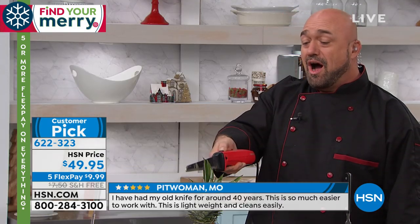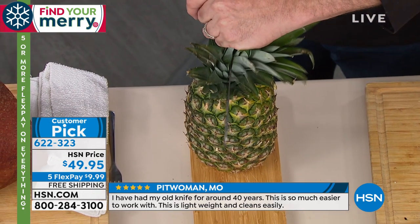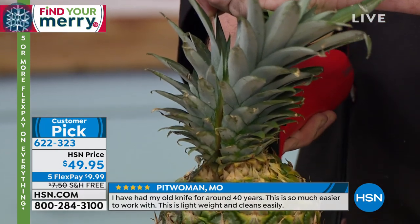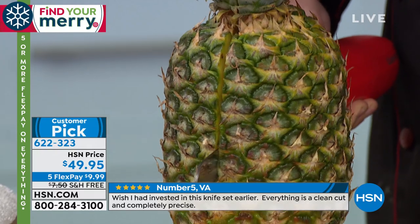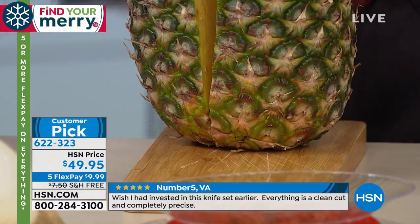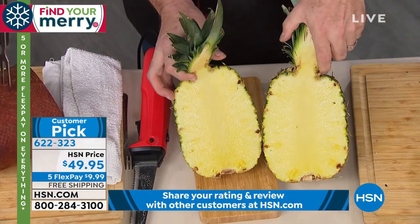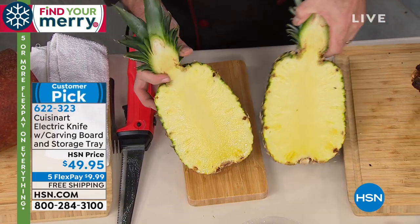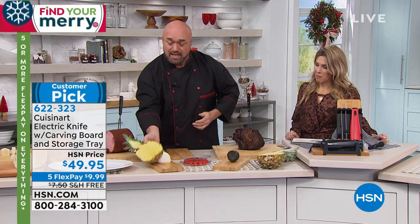Your electric knife is great for bread and meat, but if you're a foodie who loves to entertain and wants a knife that can create cuts you never thought possible — wait until you get this in your hands. Watch how it handles a pineapple: just like that, you've told that pineapple who's boss. That's what 130 watts does for you. Finish with a little fruit and you've got a great Sunday brunch.